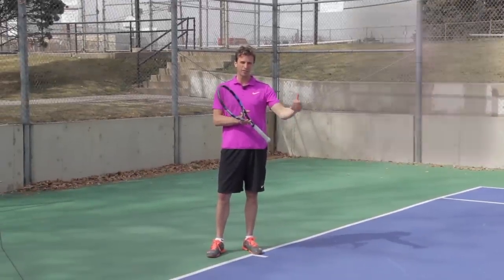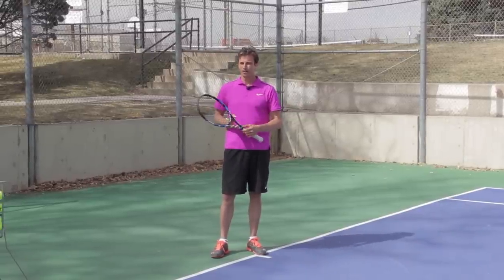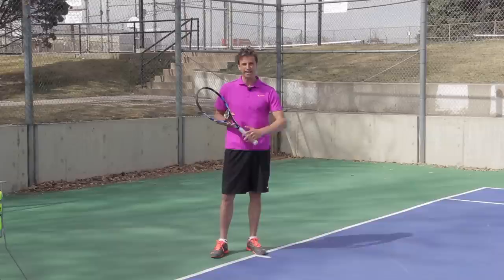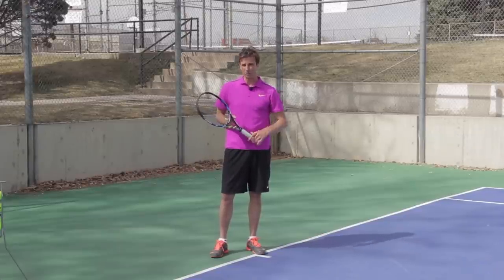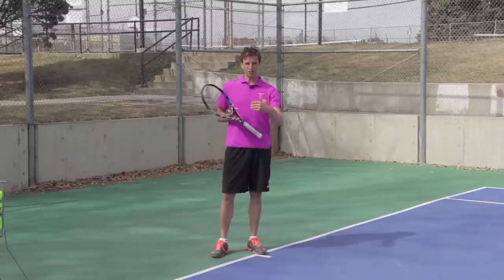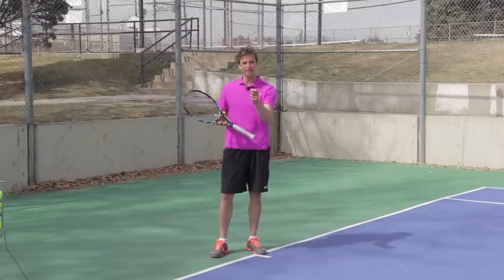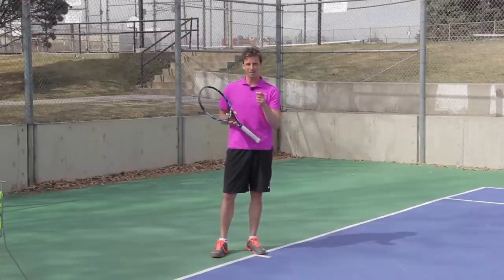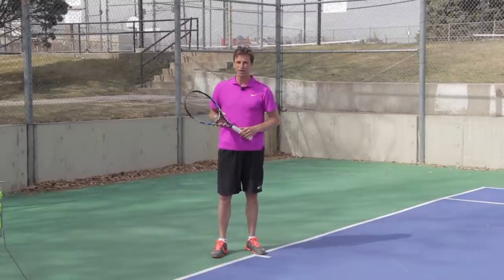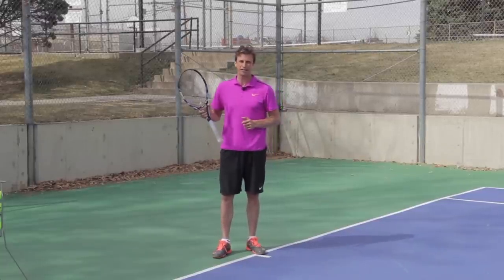When I was playing on the tour — I started playing professional tennis in 1996 after I graduated from Stanford — there was a whole squadron of Argentinian players playing on the clay, dominating the clay, and even doing well on the hard courts. Bandini and Coria and many others. I started studying these players, not only American and European players, but I wanted to study what the best Argentinians were doing.